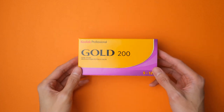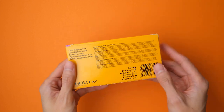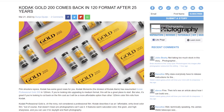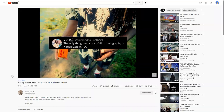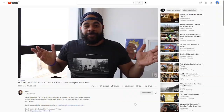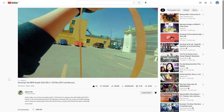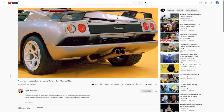So earlier this year, Kodak announced that they were re-releasing Kodak Gold in medium format 120 film version. It rattled the film community, everyone was all excited, a few big shots got to test the film first, and I've already seen a lot of folks producing really cool images with the film.